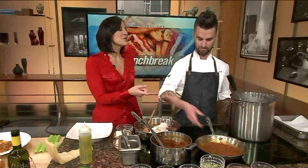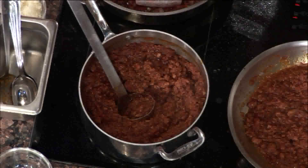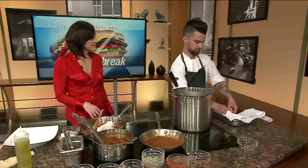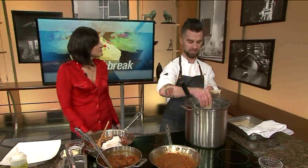We cook it for about two to three hours, because it takes time for all those flavors to blend together. This is what you'll be looking at after about two or three hours — a really nice sauce. Once you have that, you're going to take your pasta. What we have today is our house-made pappardelle. If you don't have the time, you can use box pasta.